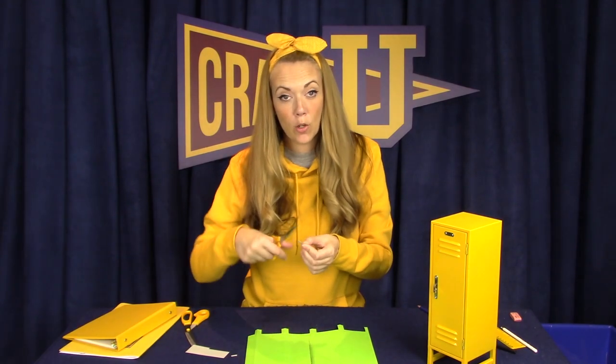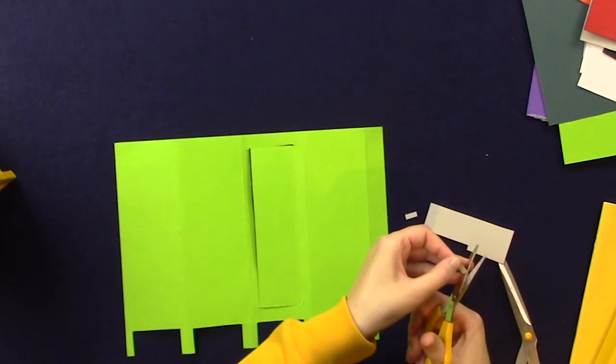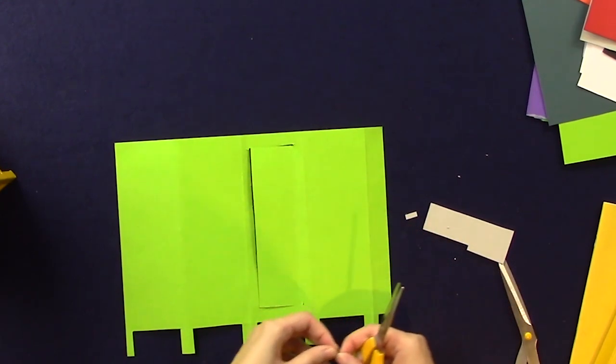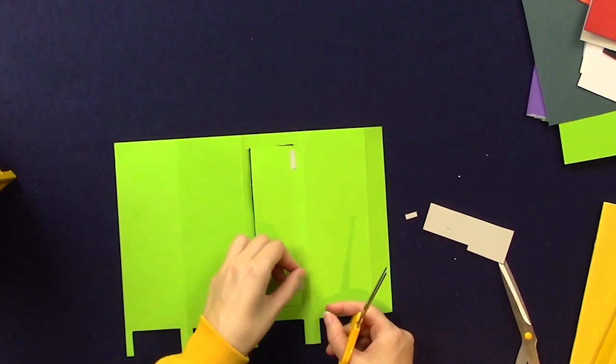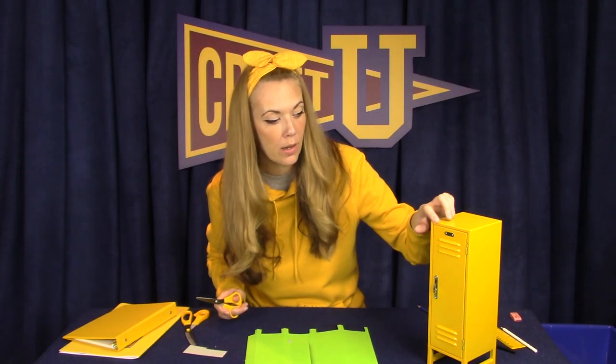I think this size works really nicely for the hinges. I'm gonna round the corners a little bit. There we go. Next, I'm gonna cut out a small rectangle to be the number plate on the locker.